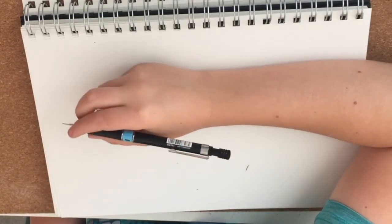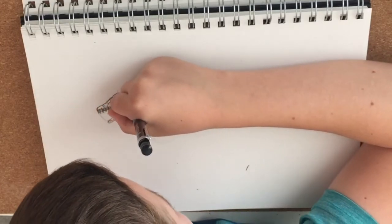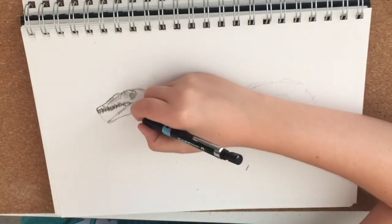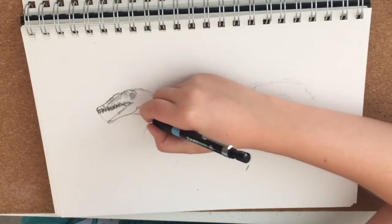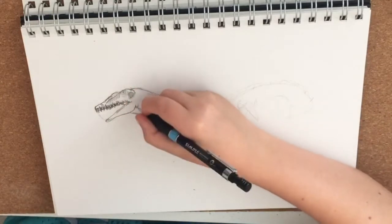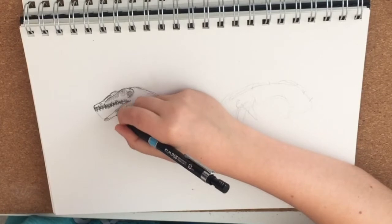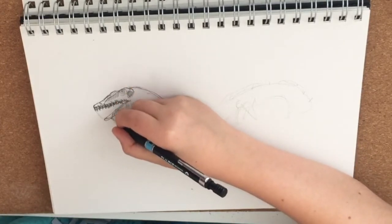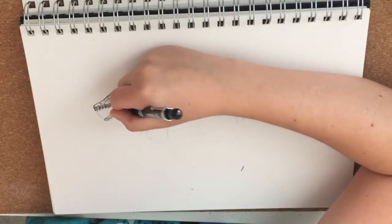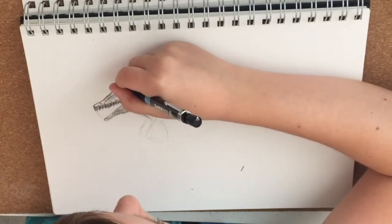I think for my next video I'll probably do a Veloceraptor — it's one of my favourites and I don't know why I haven't drawn it. I'm adding some shading on the bottom jaw with cross-hatching. I'm not going to add in too many scales, just a few. I'm going to try and make this look realistic.